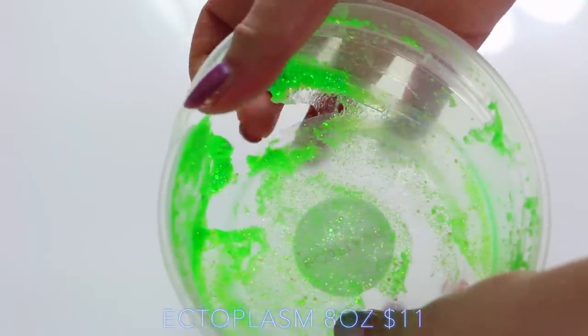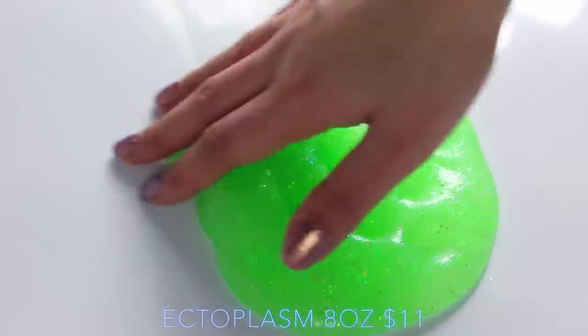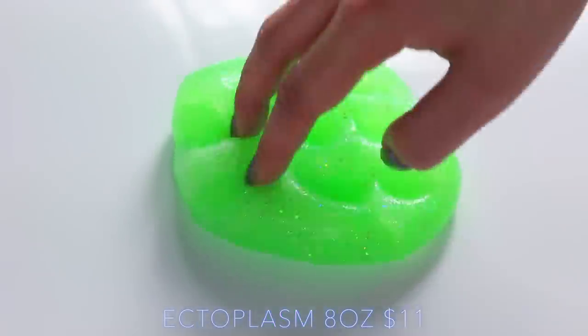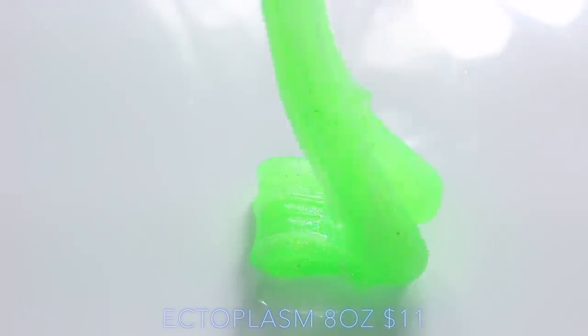The only bad thing about this packaging was that the boxes they came in broke quite easily. As you can see, one was split by the time it arrived, so this 8oz was kind of like 4oz. But because the creator put so much bubble wrap around it, it was actually manageable to save the slime, and as you can see, I still have a lot left.